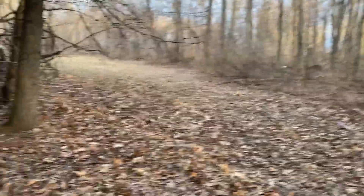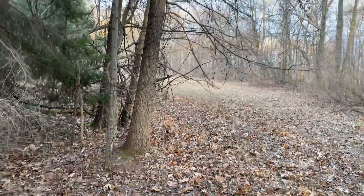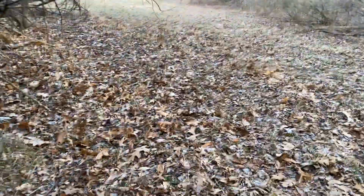Now we're going down this section. I'm going to stay tighter to this edge because the wind is blowing left to right, so I'm going to stay down the edge instead of being out in that wide open.